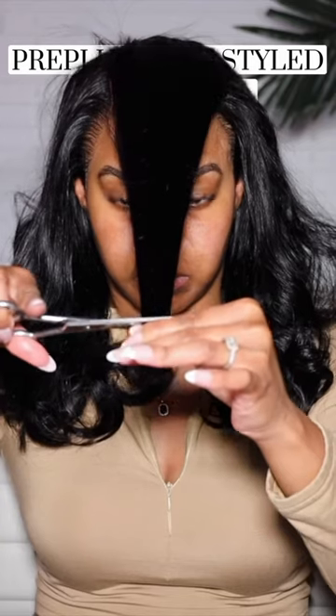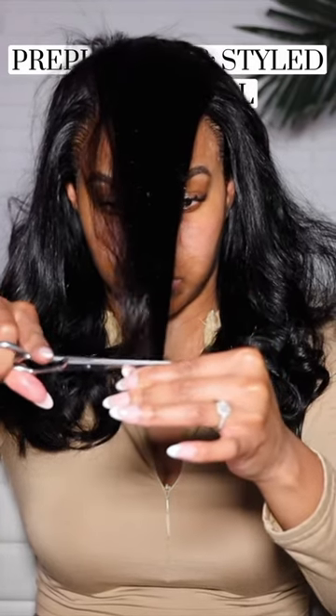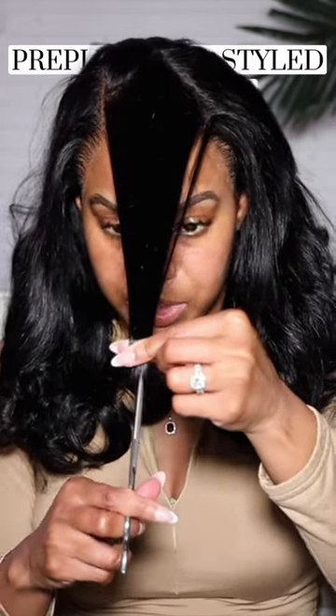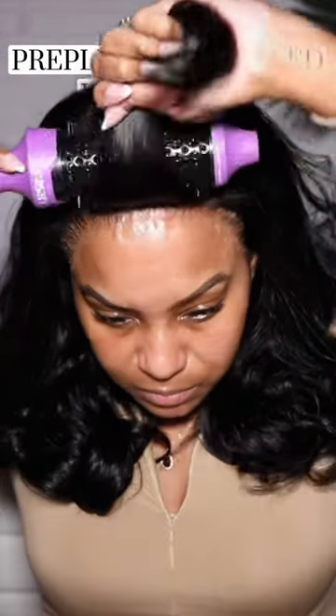What we're going to do is cut layers into this wig. I'll pull the top section forward and then section it into three sections. I'm going to use my Vasari hot brush — I got this from Amazon — and I'm just going to curl the hair away from the face.